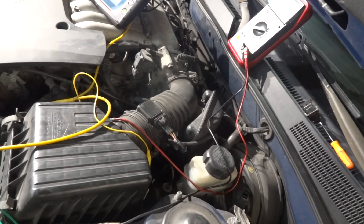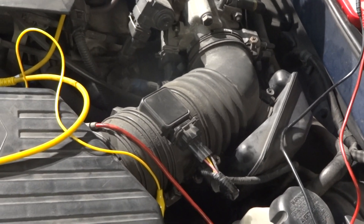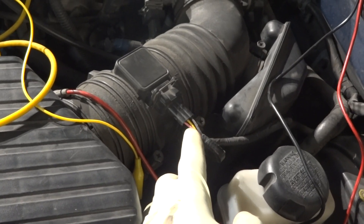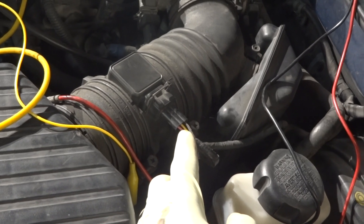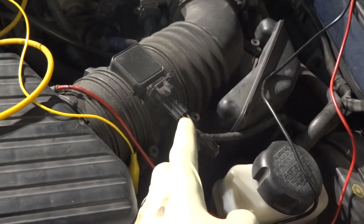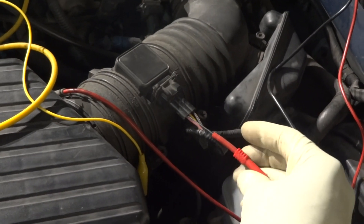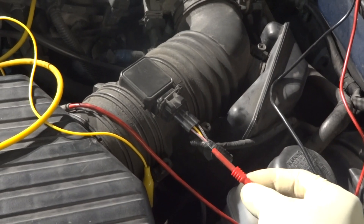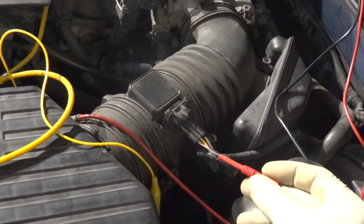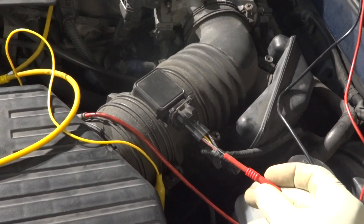I'll be connected right here. Let me zoom in so you guys can see. These three wires here — the pink wire is our power feed, the yellow wire is our sensor signal, and the black wire is our sensor ground. I'm going to be back probing each wire individually and checking them. I'm going to back probe this wire first and connect my multimeter. The red lead is going to be connected to this back probe, and the black lead is going to be connected to battery ground.